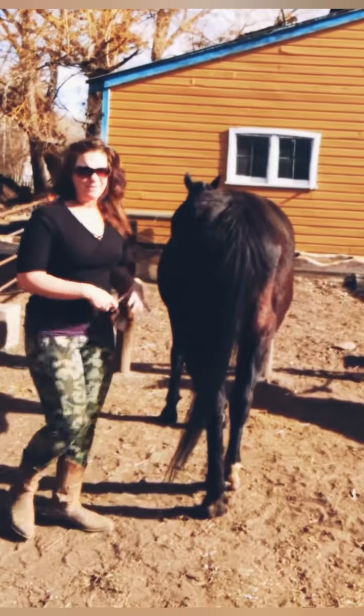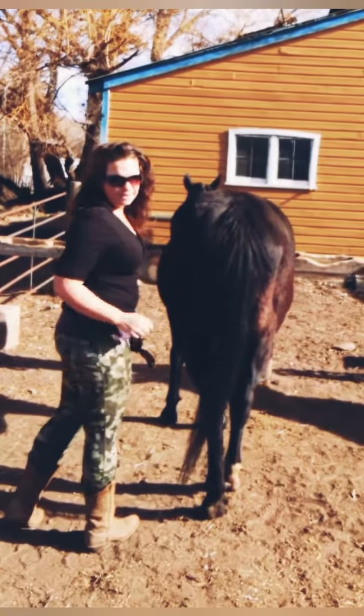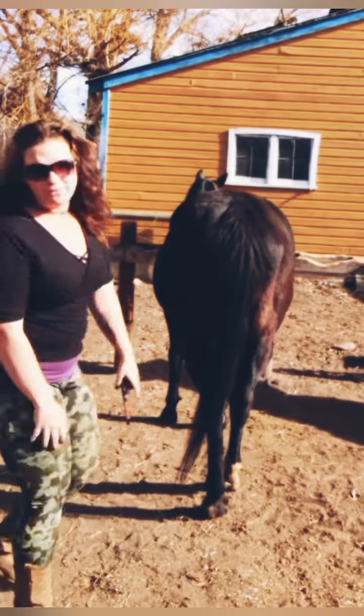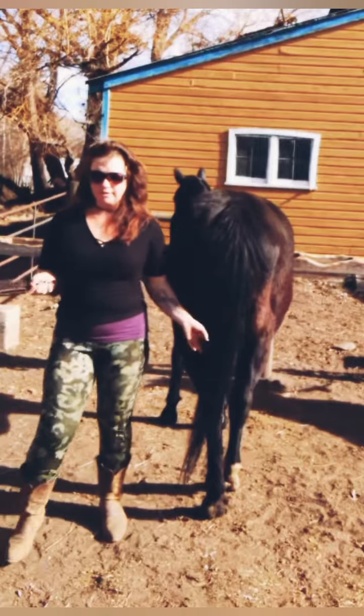I usually face this way because if you're facing this way and she were to bump into you because something scared her, then you have more of a chance of falling. So I always stand like this — that way, if she bumps into me, I can catch myself a little easier.